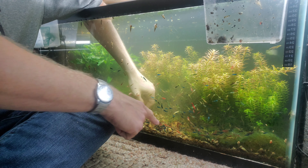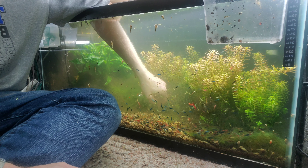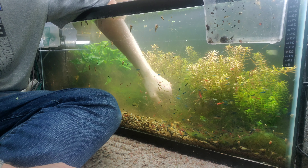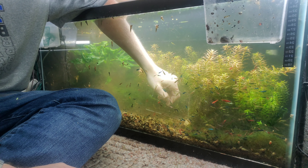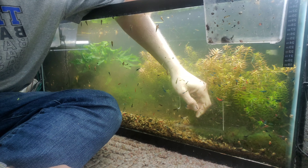Look at the colors — like rainbow colors right here! Oh my gosh, it's beautiful. Look — oh my gosh, this is awesome! All right, get some of this — we got some algae and stuff right here.